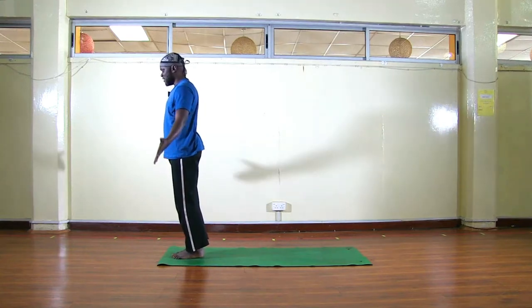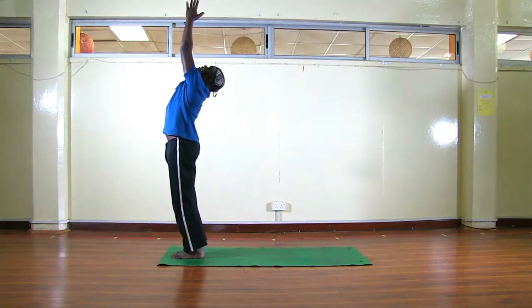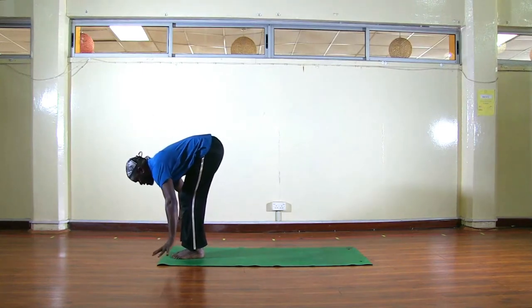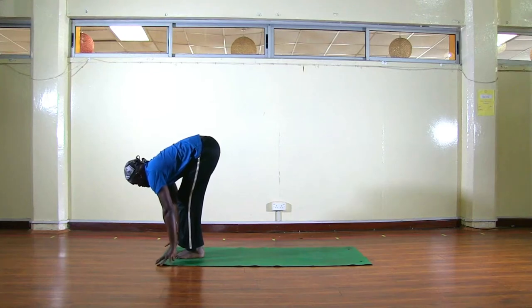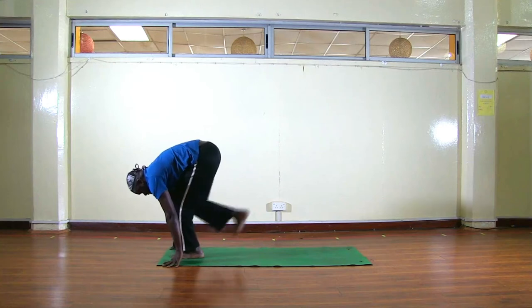Inhale, reach your arms up, palms touch, look at your thumbs. Exhale, we fold — slightly bend your knees so your belly touches your thighs, fingertips on your mat, then let your head go all the way to your knees. Now inhale, lift up your head, look forward, fingertips still on the mat. Exhale, bend your knees more, then step back.